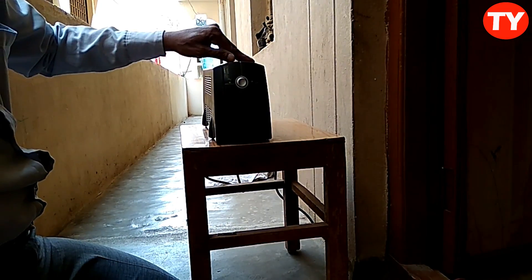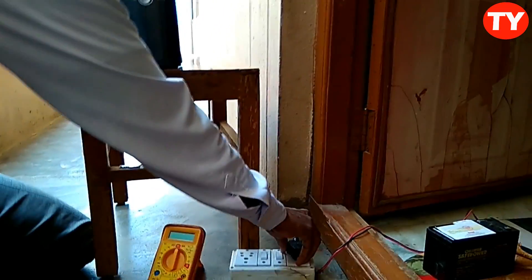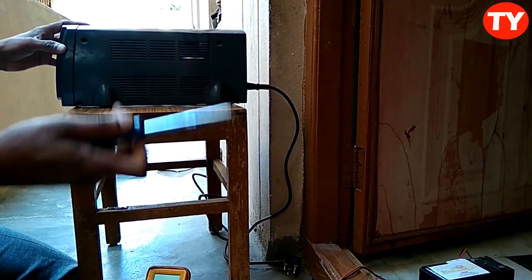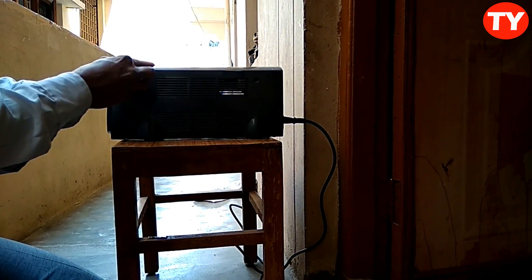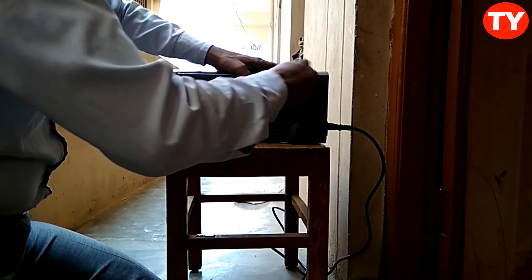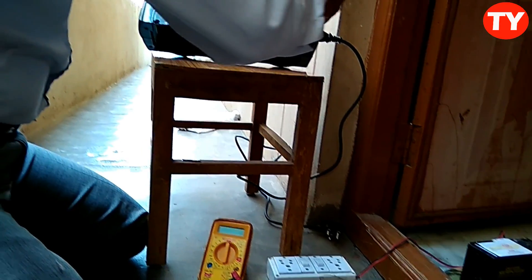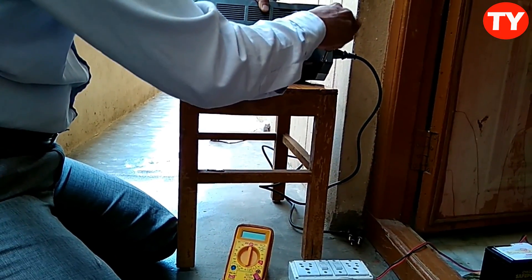So how to repair this kind of problem — not getting any backup? First of all, we have to review the AC connection. This UPS is a 600VA, and now I am checking why the backup is not coming.